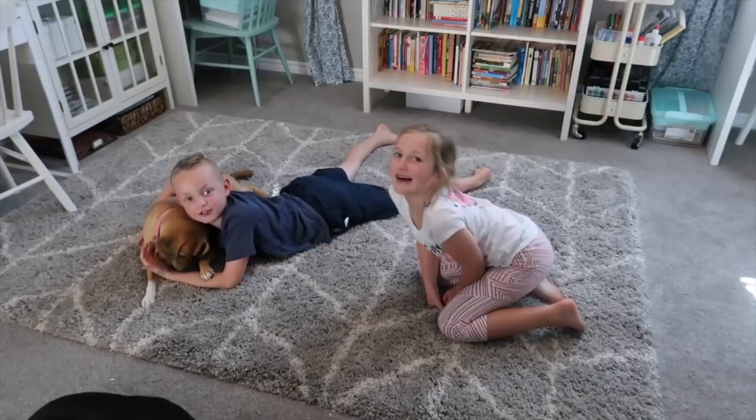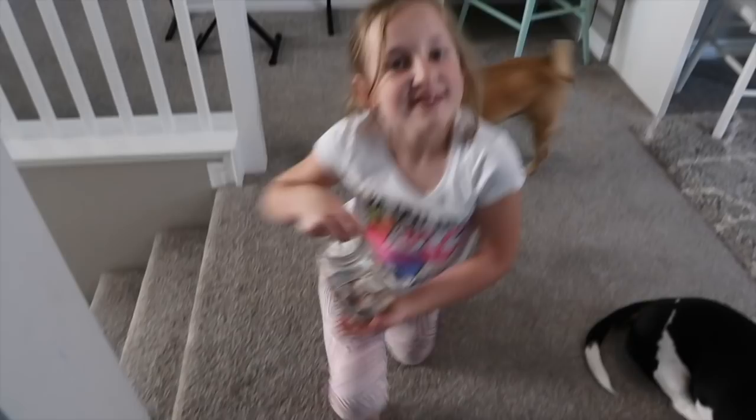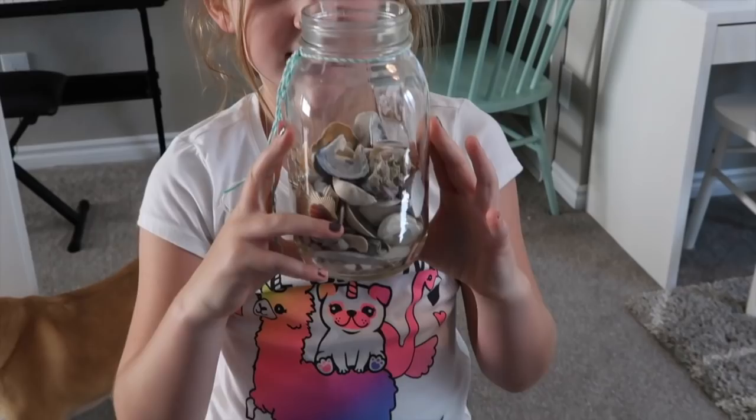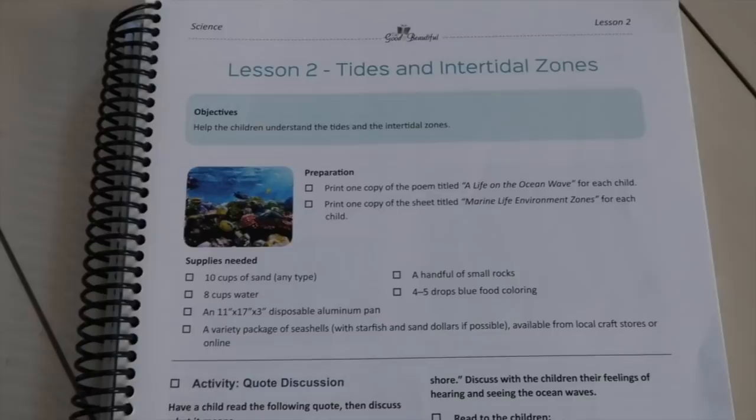Do you guys want to help me get ready for our science lesson tomorrow? We need to get all the supplies together. The first thing we need to do is bring these seashells downstairs because we're gonna use real shells. Those shells are from the beach — California, Florida. So the first thing that I do is get all the supplies ready and pulled out from our bin for the science lesson the night before.